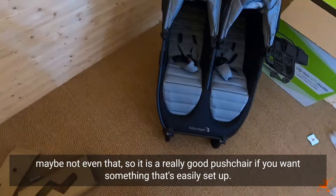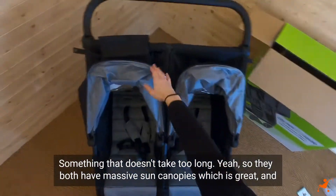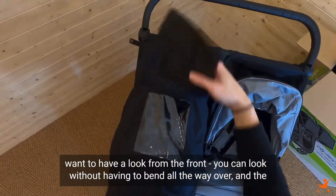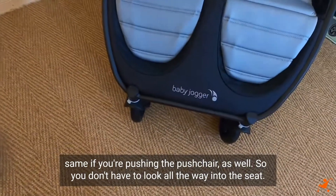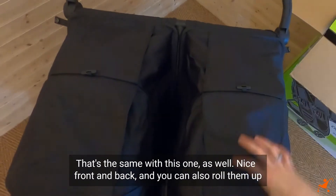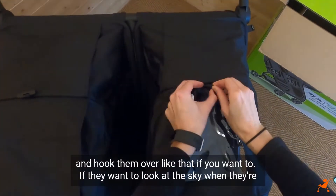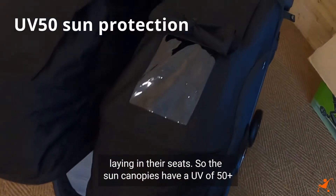It's really good if you want something easily set up. Both seats have massive sun canopies with two viewing windows - one at the front and one at the back - so if baby's sleeping you can look without having to bend all the way over. You can also roll them up and hook them over if baby wants to look at the sky.